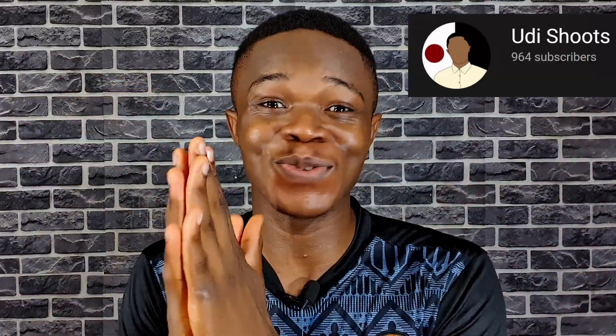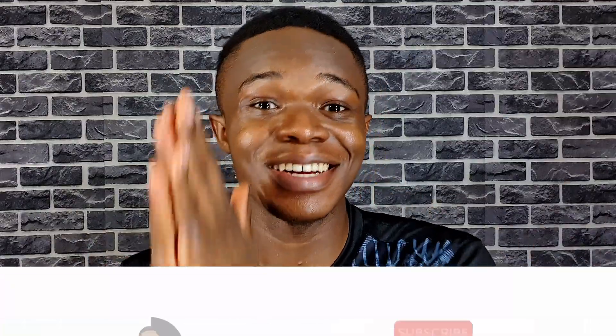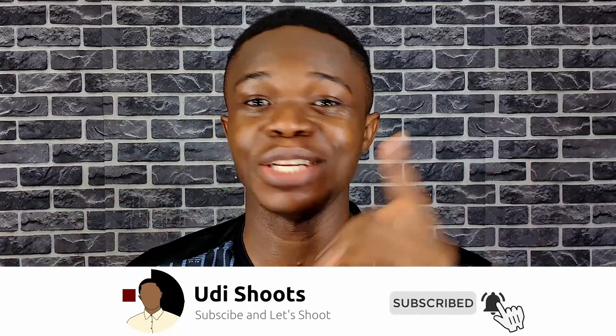My name is Yudi, I talk about tech. If you look right below the title of this video, we are so close to 1000 subscribers. If you're new here or not yet subscribed, please do subscribe — hit the subscribe button and the notification bell right beside it. Thank you. Now let's get started with the review.